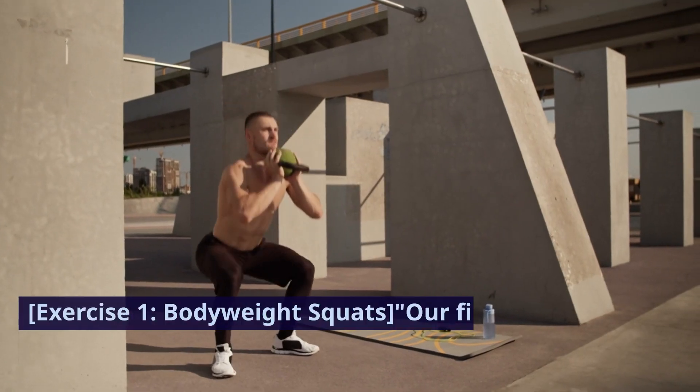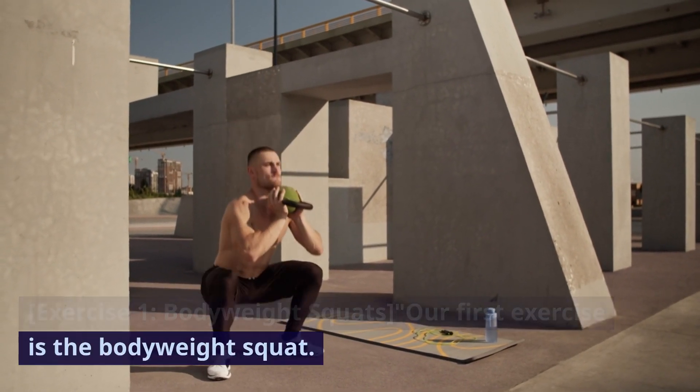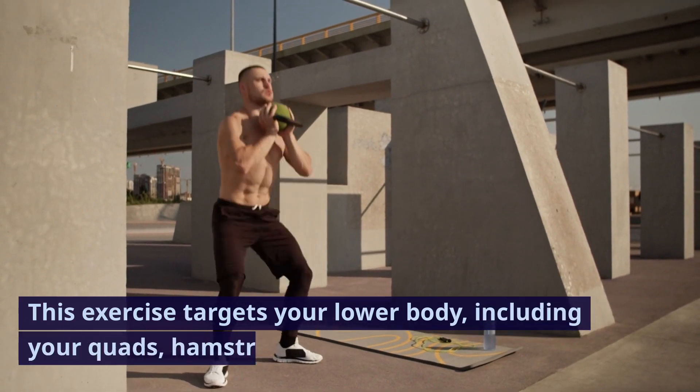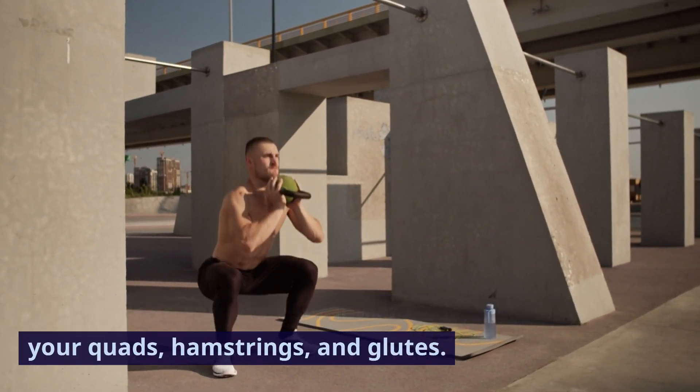Exercise one: body weight squats. Our first exercise is the body weight squat. This exercise targets your lower body, including your quads, hamstrings, and glutes.